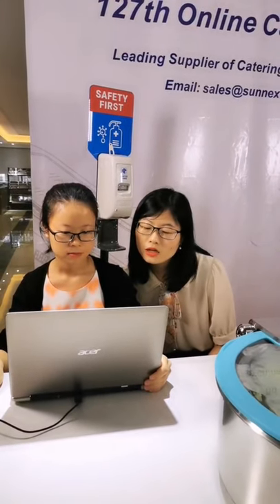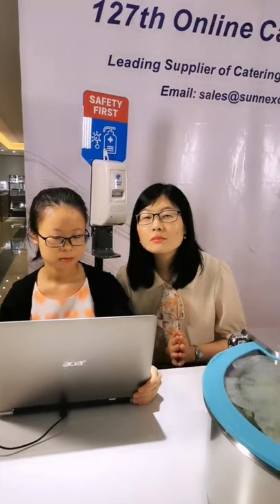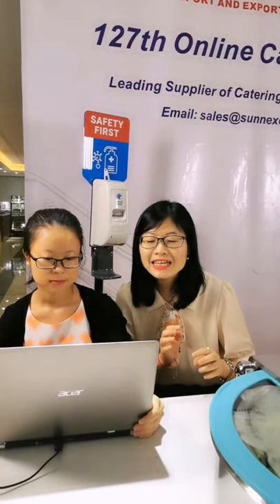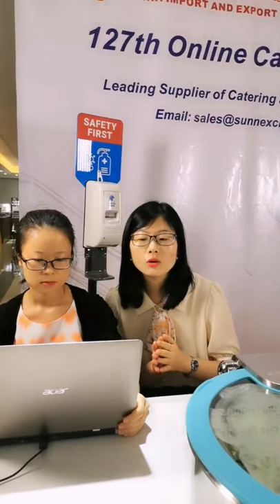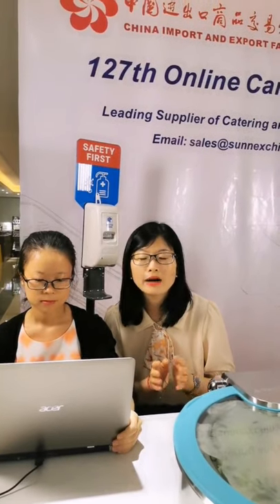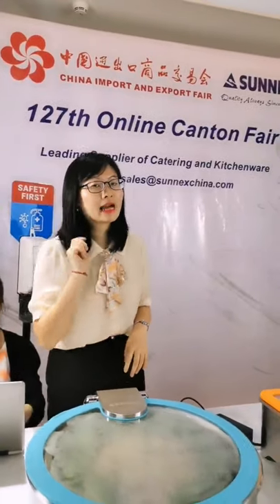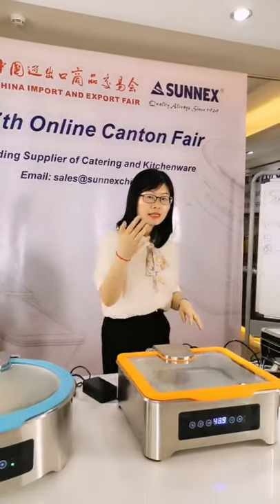Why are there two plugs on the chaffer? Some customers may have just joined the live show and haven't seen this before, so I'll explain again. This is why we need two plugs to connect to the chaffer — please come here and take a look.